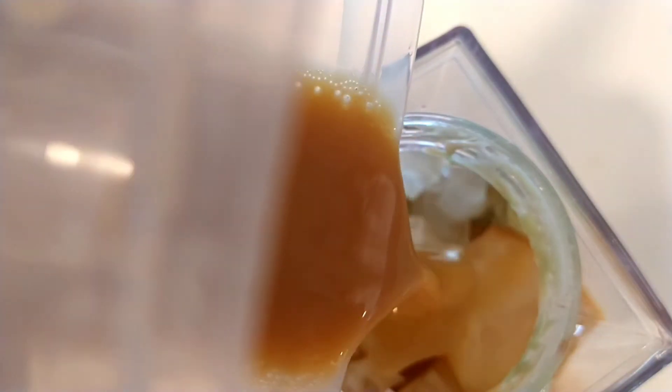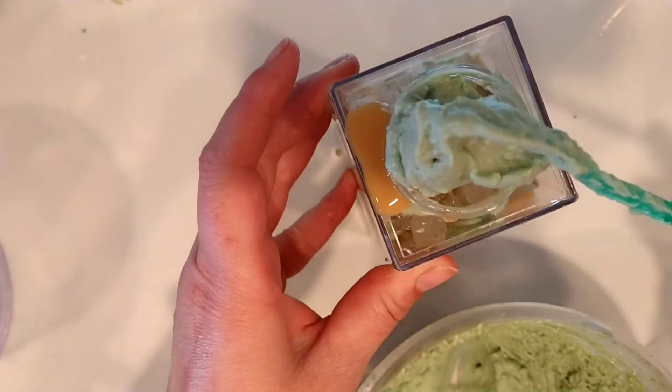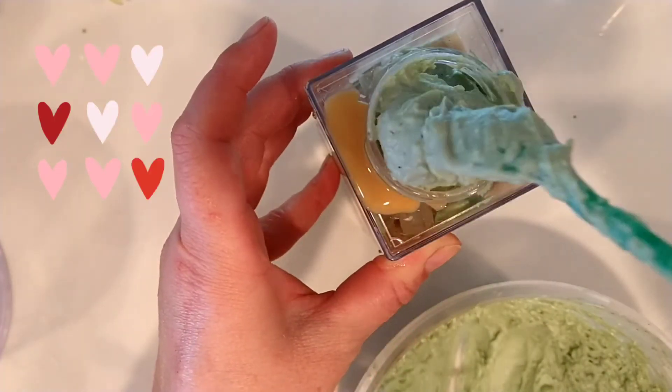Now I just pour it in and top it off with more of that matcha cheesecake foam. By the way it tastes really good — this is definitely just a fancy treat to treat yourself.